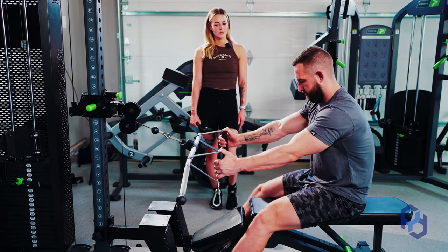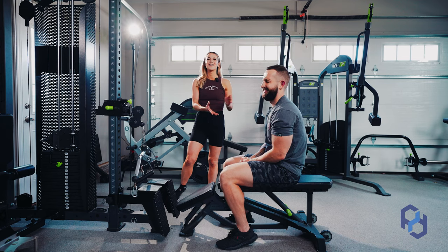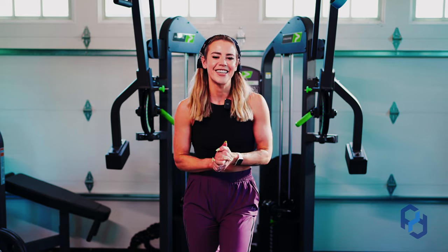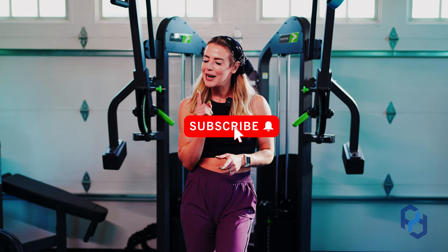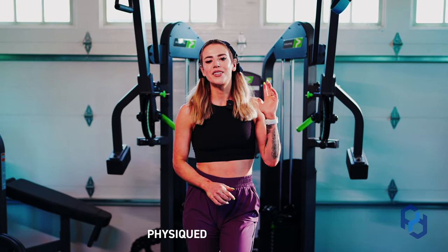Thank you guys so much for watching. If you want to check out more of our free content, continue watching our YouTube, make sure you're subscribed and hit the notification bell. You can also find us on Instagram, TikTok, and our website. If you're looking for a more personalized approach with one-on-one coaching and accountability, hop on a free call with us — the inquiry link is below.